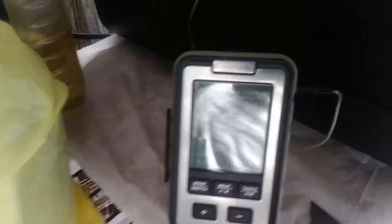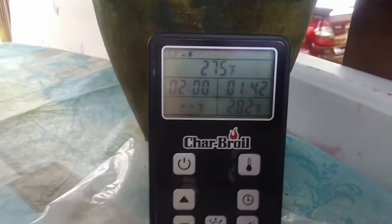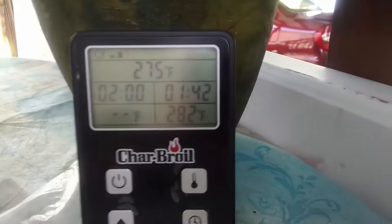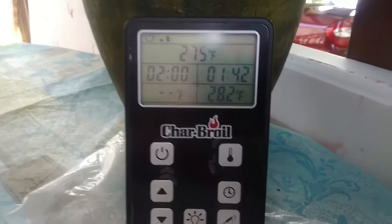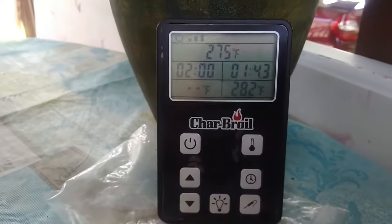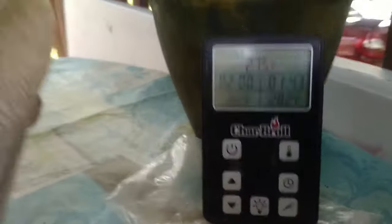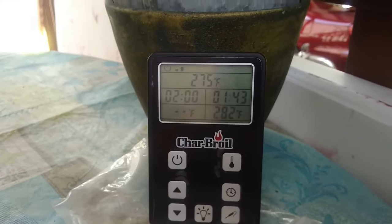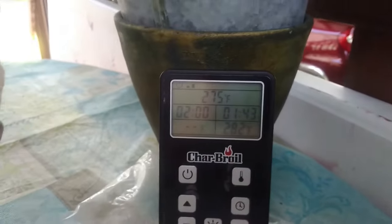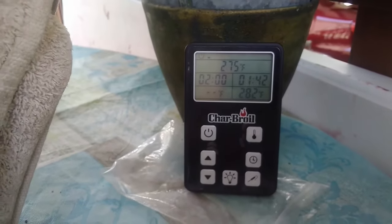I'm going to watch this one because this is what I wrote Charbroil about — I've got it set for 275 and I'm now at 282. I can justify 10 degrees. But I had it set on 225 and it was 268 in there, so it bothers me. I can't have that kind of jump when I'm trying to cook a brisket that's going to take 14 to 16 hours. We'll give it another half hour and see what the temperatures say then, since it should be at its highest.